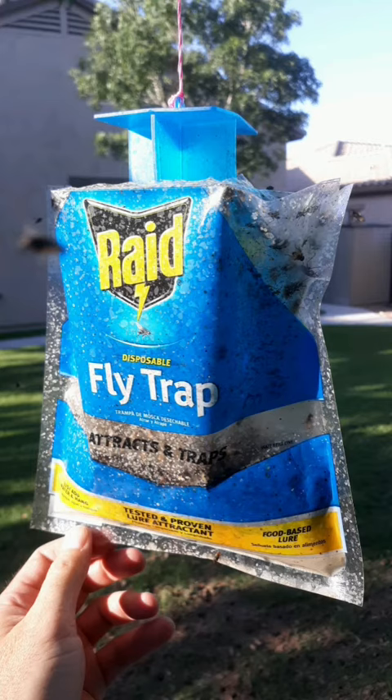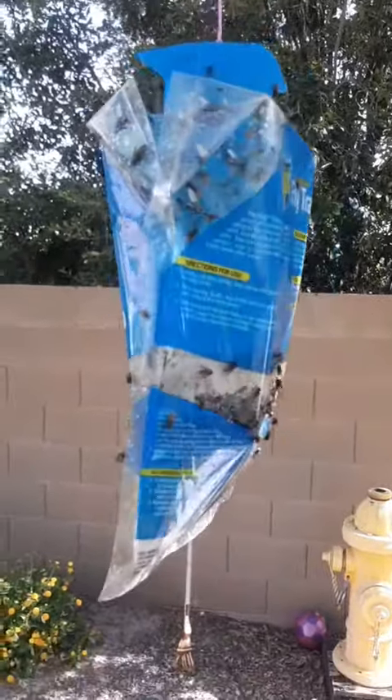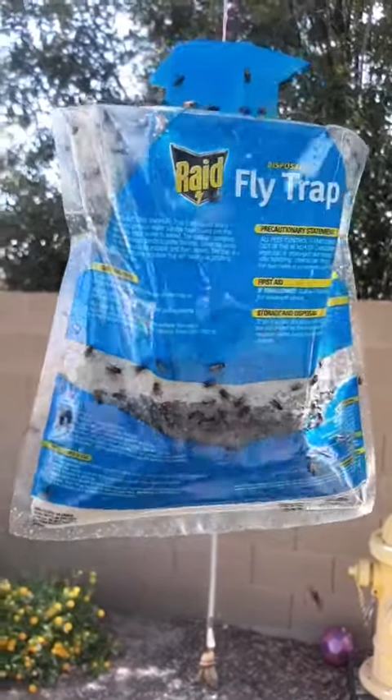These are very effective. What you want to do is hang these up in a tree somewhere far enough away from your patio, because they will attract flies. Basically what it is — it's just a bag with some bait inside of it, and you fill it up to a certain line on the bag with water.